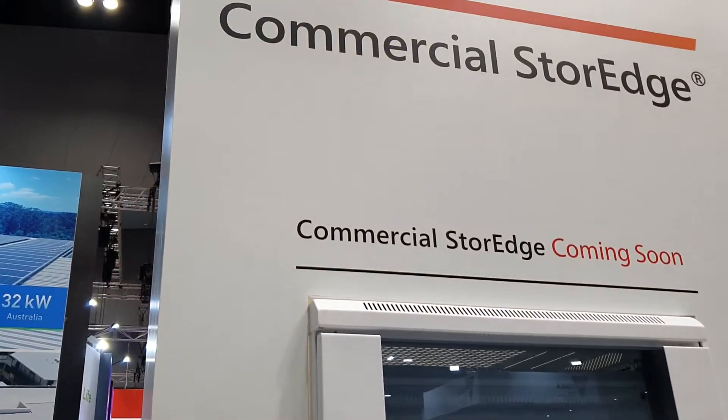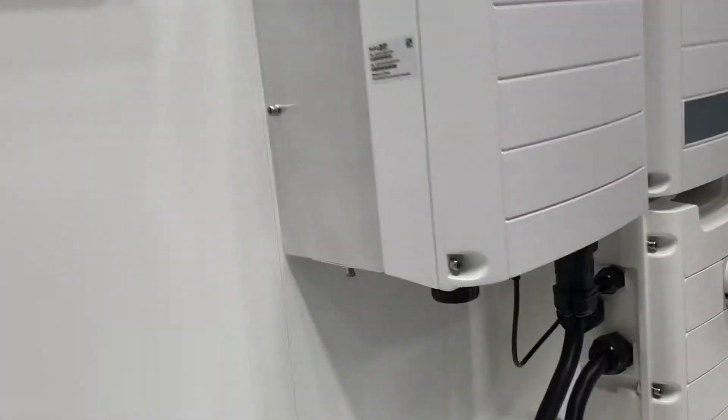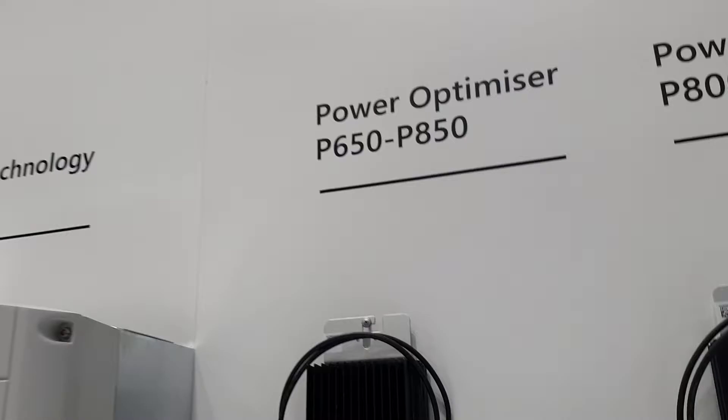Looks like they got their Solo Edge lithium all-in-one box here, coming soon. Here's their inverter with a separate isolator switch — it's a bit weird. I always go with optimizers with this company.